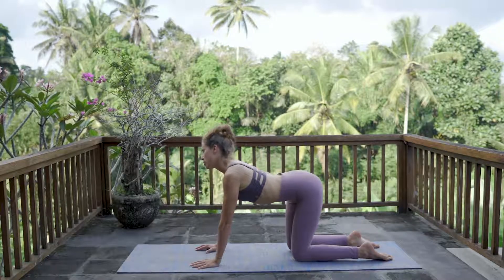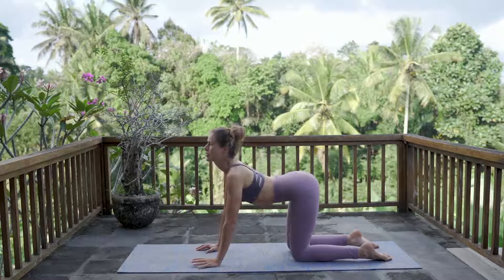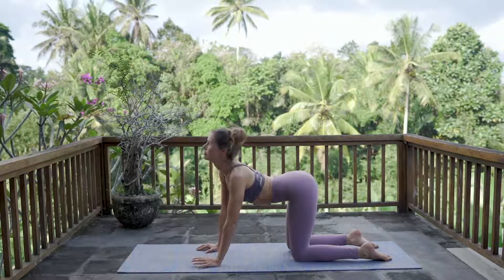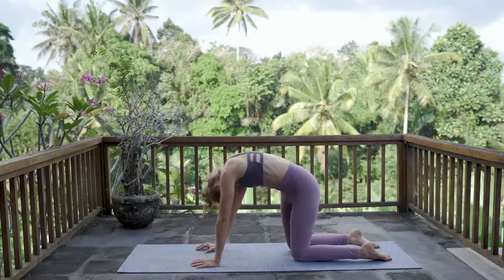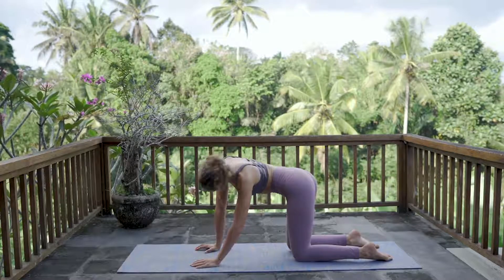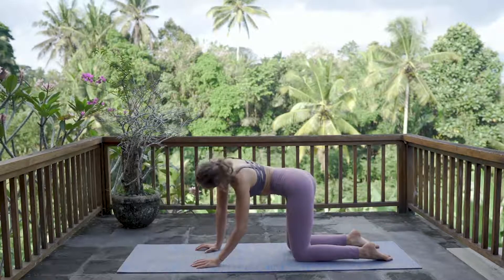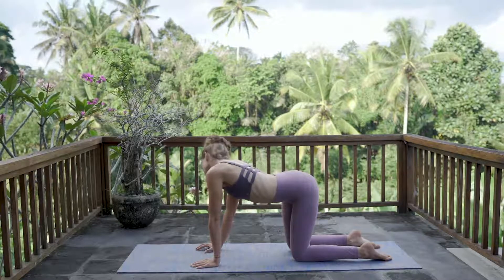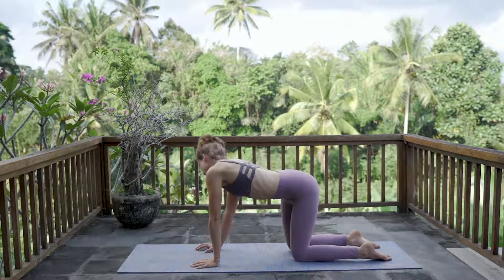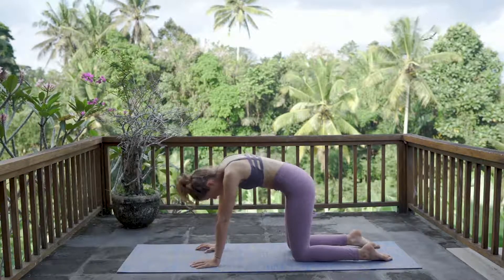Bring your breath and your awareness into your solar plexus — the space right below the bottom of your rib cage, above your belly button. Start to bring some organic movements into your spine by rotating your hips, your shoulders, your neck in circular motions, wherever your body feels to take you. Make sure to switch sides or directions. Take another three deep breaths to come back to neutral spine, to neutral tabletop position.